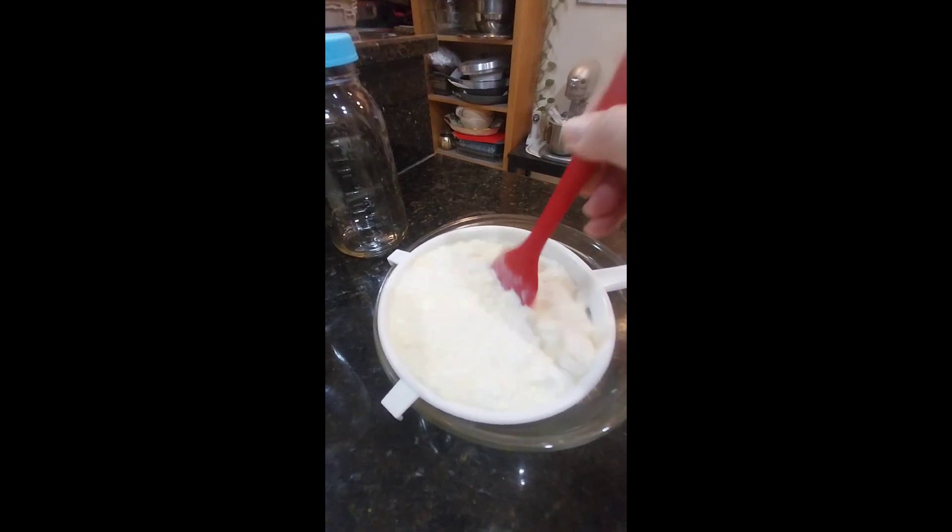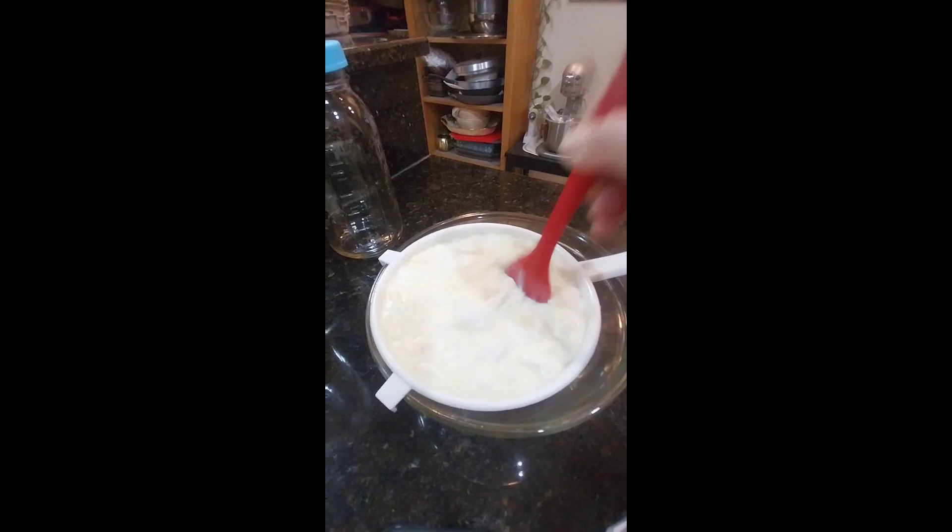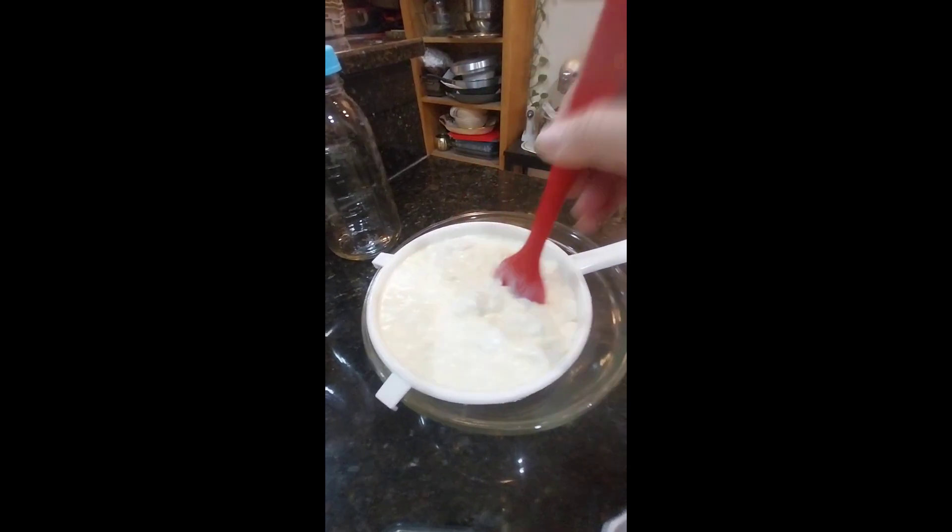I'm going to strain it very delicately — I don't want to splash all over my countertop — and as you can see the whey and the kefir are going to pour through that strainer into my bowl.